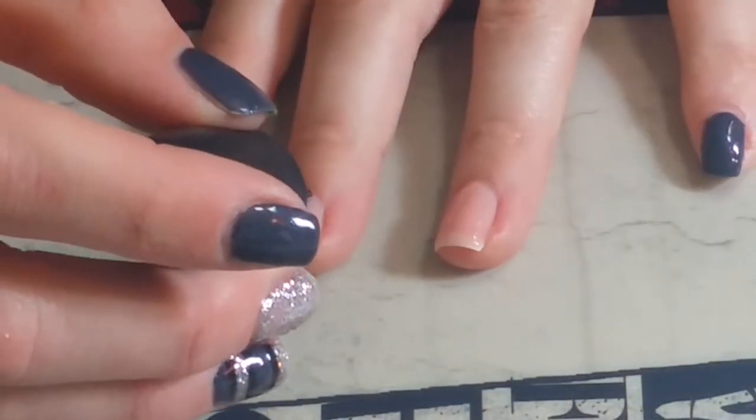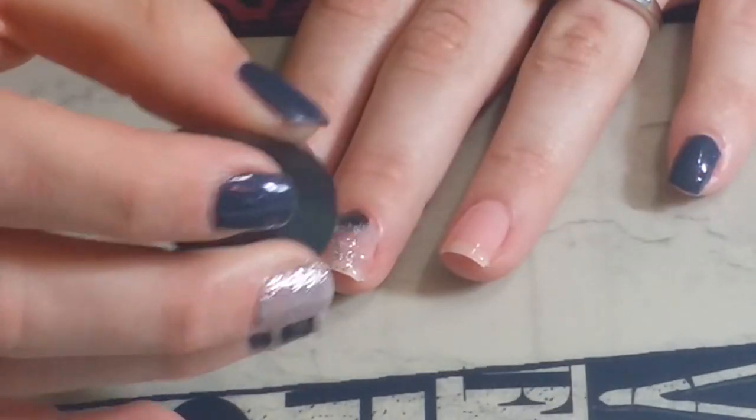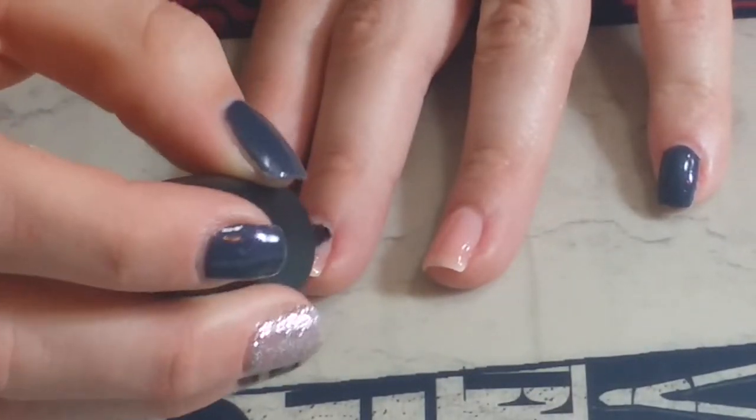Using a silver glitter from Sinful Colors, I am placing that all over my middle finger. I don't use glitter in gel because on me glitter lasts just as long as gel.